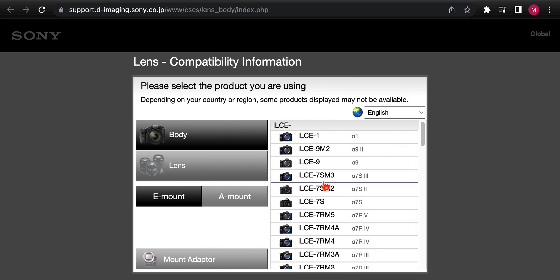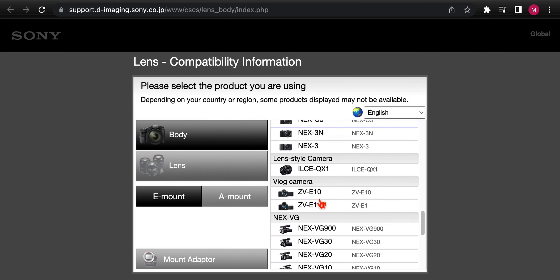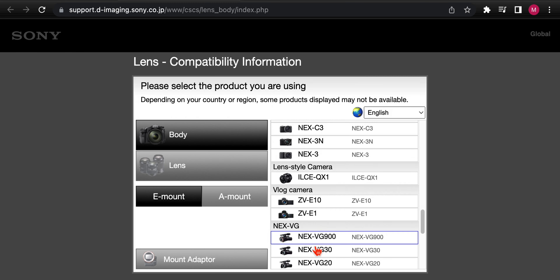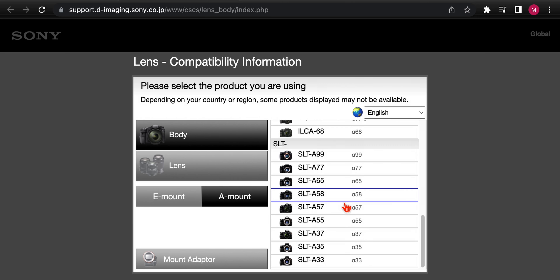When you click the website, you get a chart of all the camera bodies they offer. We've got all the E-mount stuff, the old NEX line, the QX1, the ZV line, and video cameras — anything that used E-mount essentially is right here. If you click A-mount, you'll get all the A-mount cameras listed out and what's available.